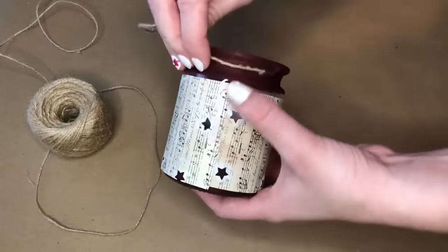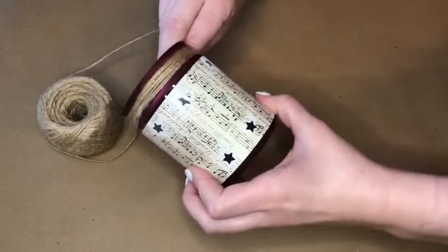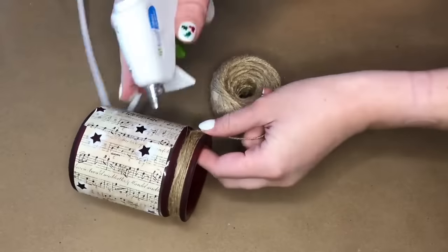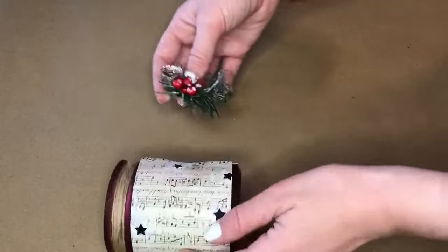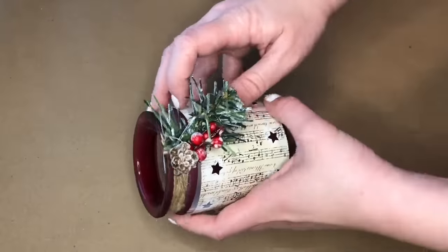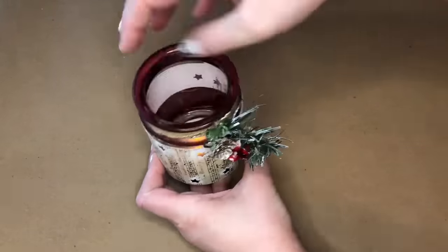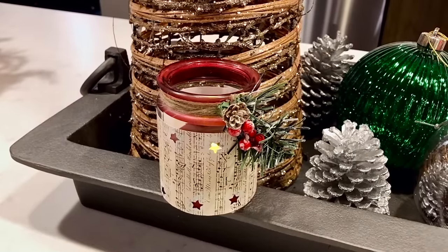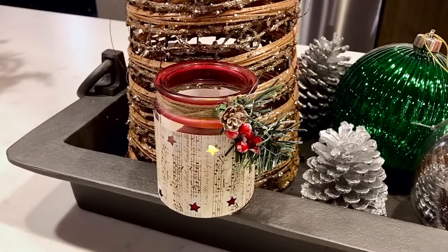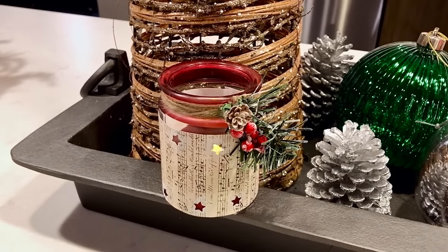To add a rustic cozy Christmas feel I'm wrapping the top of the candle holder with jute and securing it in the back with a little bit of hot glue. To add color I made a floral pick out of garland, holly berries, and a small pine cone, and I'm hot gluing that at an angle to the front of the candle holder. Lastly I added a battery operated candle, but the Dollar Tree has amazing smelling tea lights right now so I highly suggest adding one of those to the candle holder if you plan on gifting this to a candle lover.